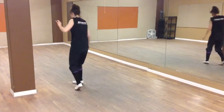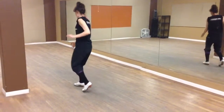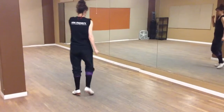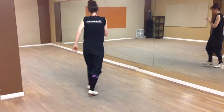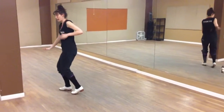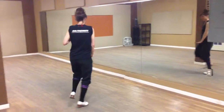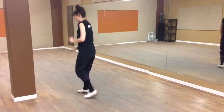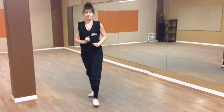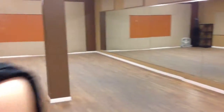And then with the feet: one, two, three, one, two, one, two, three, one, two, one, two, three, one, two, one. That's my first lesson!